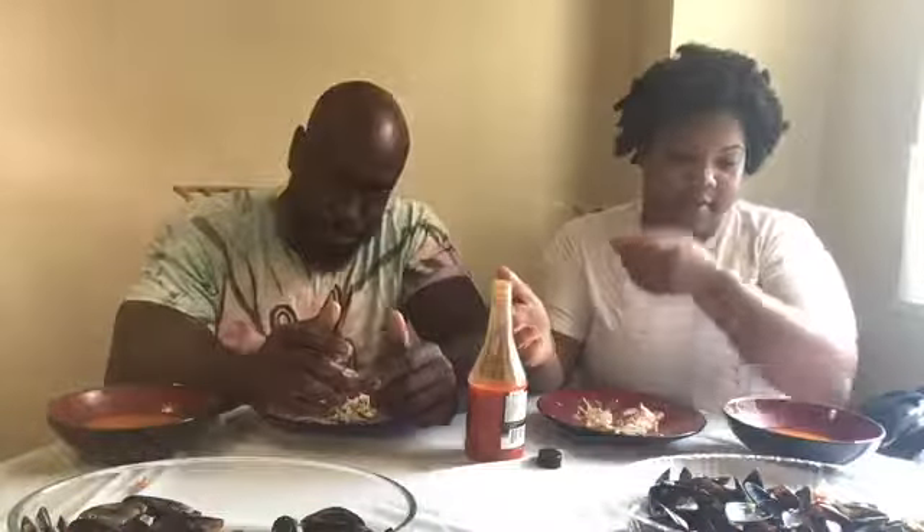This no-utensil challenge is not bad, because we didn't have anything too crazy. I want to do cereal next time. I also want to do salad. If you have any suggestions — challenges or things you want us to try — comment down below and we may consider it.